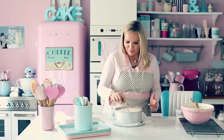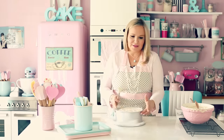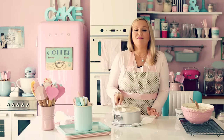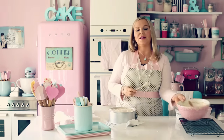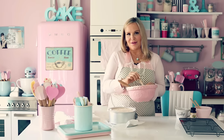I promise you, if you make this cake, your family is going to love it. Everyone I've served this to says the same thing: 'Oh my God, can I have one more? It's so delicious.' I'm going to lick the bowl and put this in the freezer for five hours, then I'll show you what it looks like.